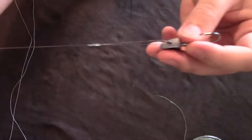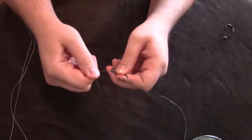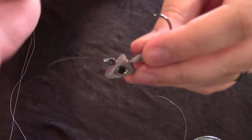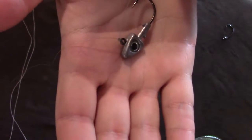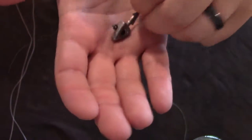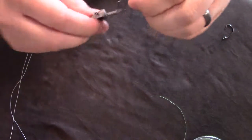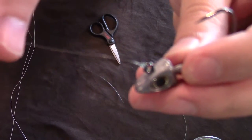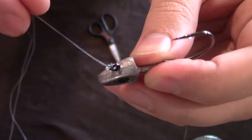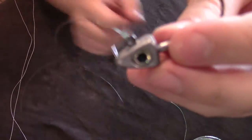I lubricate it again where the line meets the eye of the hook, then pull it down onto that, pull my tag end and then my main line once more. There's the knot — I'm holding the main line right here and that's the tag line, then we trim it. I love this knot — it never fails. It's literally the best knot I've ever tied.